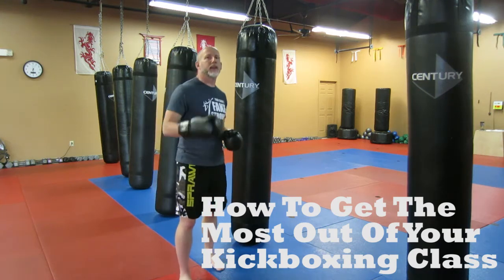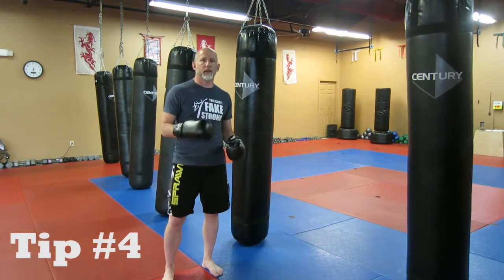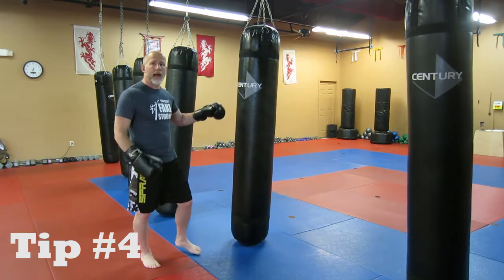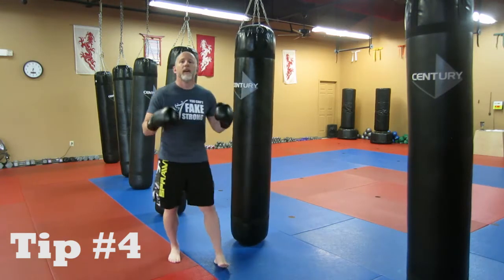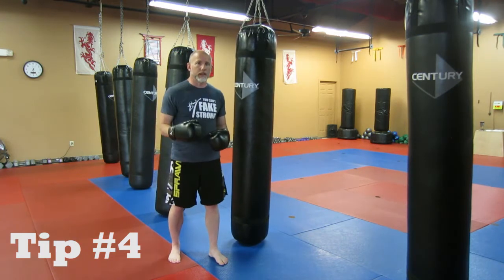Tip number four in our series of how to get more out of your kickboxing class is to breathe. Number one, make sure you are constantly breathing. A lot of times when people are hitting the bag, doing their push-ups, doing exercises, lifting the dumbbells, they'll be holding their breath — and you never want to hold your breath. Always make sure you are breathing.